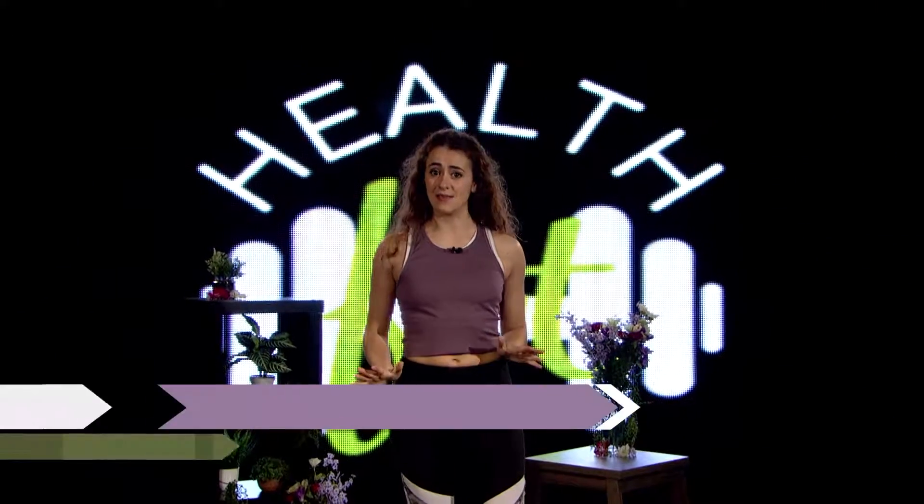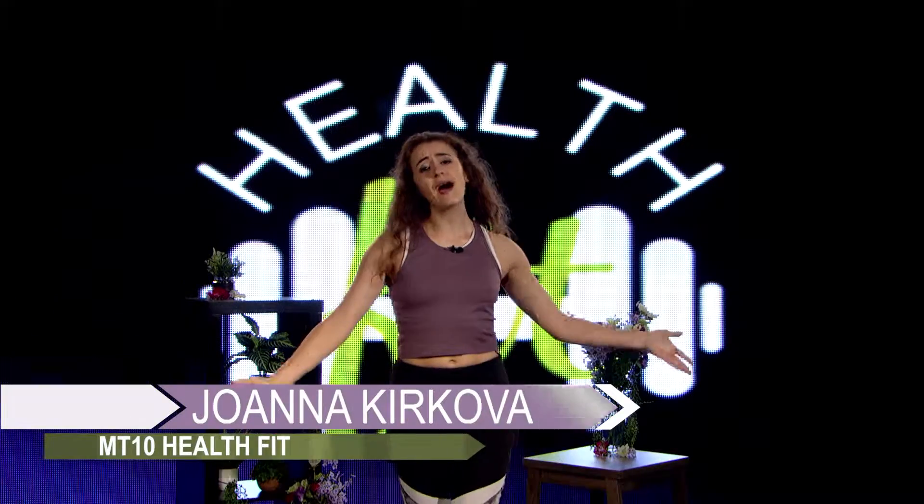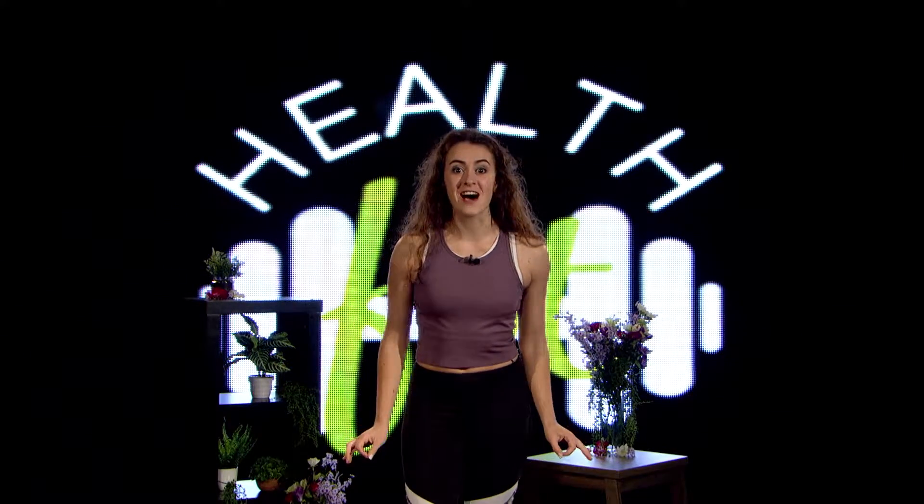Hey, MTSU. My name is Joanna and welcome to HealthFit, MT10's healthy lifestyle show. As the concluding episode of season one, we have a lot planned to celebrate. We'll start with our exercise segment where I'll introduce you to a different and refreshing form of cardio: dance fitness. Later, we'll make a smoothie so delicious you almost won't believe it's good for you. And lastly, we'll explore another chilling version of cardio with our guest speaker. You will certainly feel inspired to spike your ambition in discovering your healthy fit self. Now, let's move.